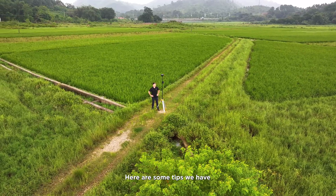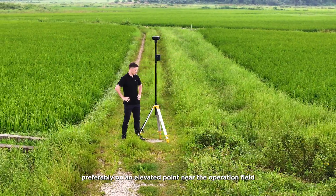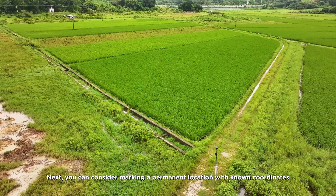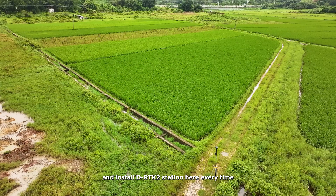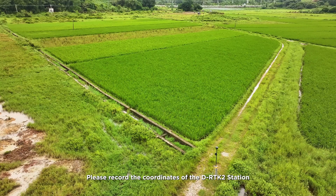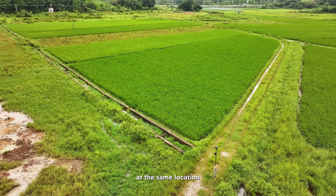Here are some tips. First, the D-RTK2 station should be set up in an open area, preferably on an elevated point near the operation field. During the flying process, there should be no obstructions between the drone and the base station. You can consider marking a permanent location with known coordinates and installing the D-RTK2 station there every time you spray the same region. Do not move the D-RTK2 station while the drone is in flight. Please record the coordinates of the D-RTK2 station and input them manually when powering it on again at the same location.